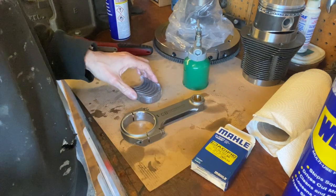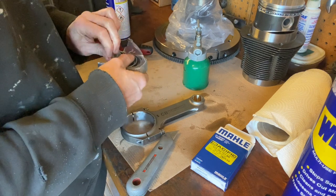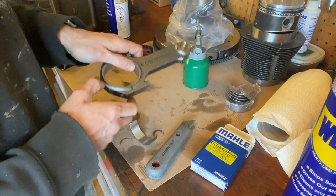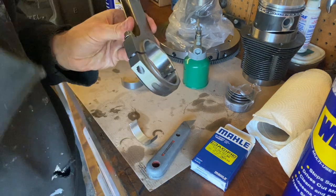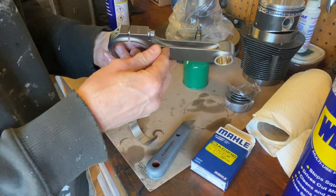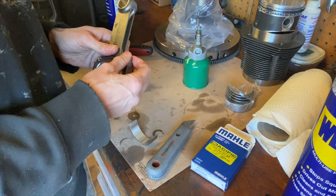We have Marley rod bearings. I was reading online that the silver-line rod bearings are not very good, while the other bearings are fantastic — CB knows this, so they've supplied Marley bearings. They obviously have tabs on them. You'll note the tabs inside the big end of the rod: when looking from the top of the engine the tabs go on the bottom. On these rods you identify it by having the tabs on the bottom. The numbers stamped into the cap and rod always go together — you always put the matching numbers together.